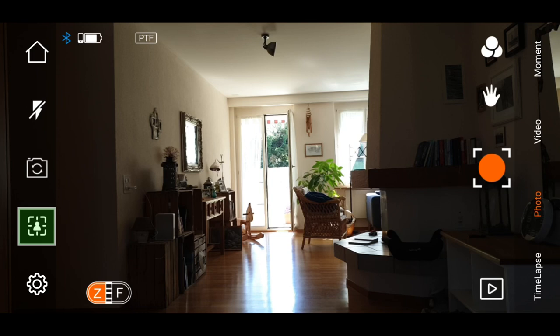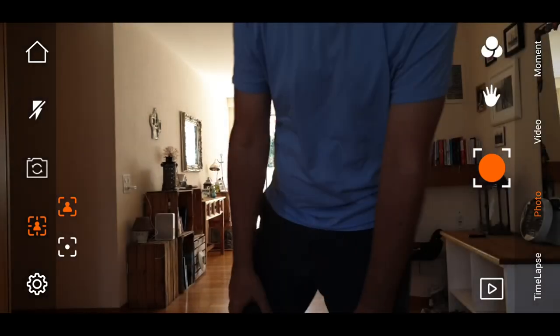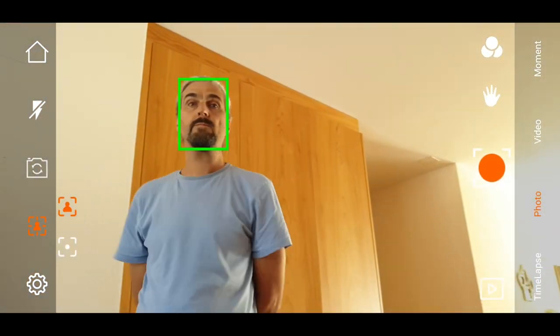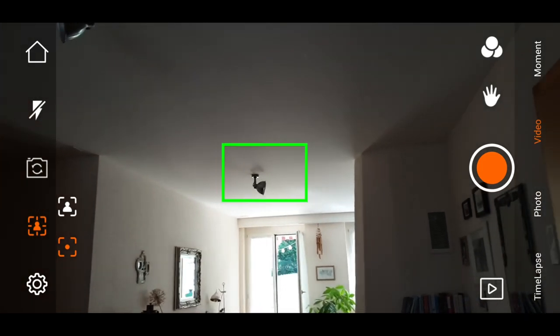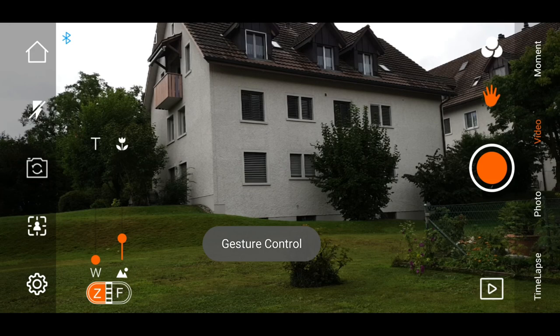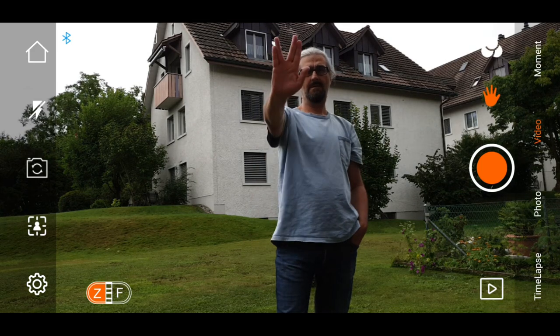Tap this icon on the left to open up two tracking options: face tracking and object tracking. With face tracking switched on, it automatically detects your face and starts tracking. If you want to record yourself, you will need to start recording and then move in front of the camera to get it to start tracking. With object tracking, you must manually select the object to track by drawing a finger over it on your phone's screen. The hand icon on the right of the screen should activate gesture control — make a V sign or a high five sign with your hand, and hopefully it will either take a pic or start recording, depending on which mode you're in.